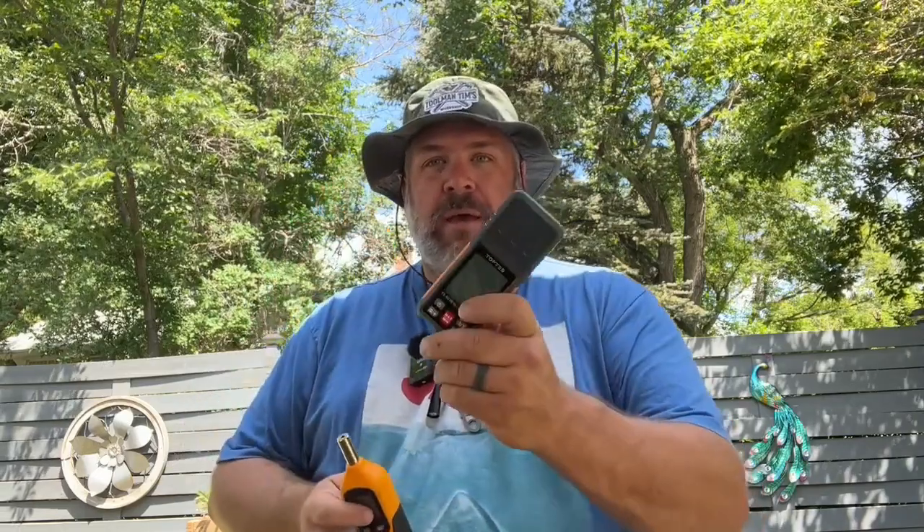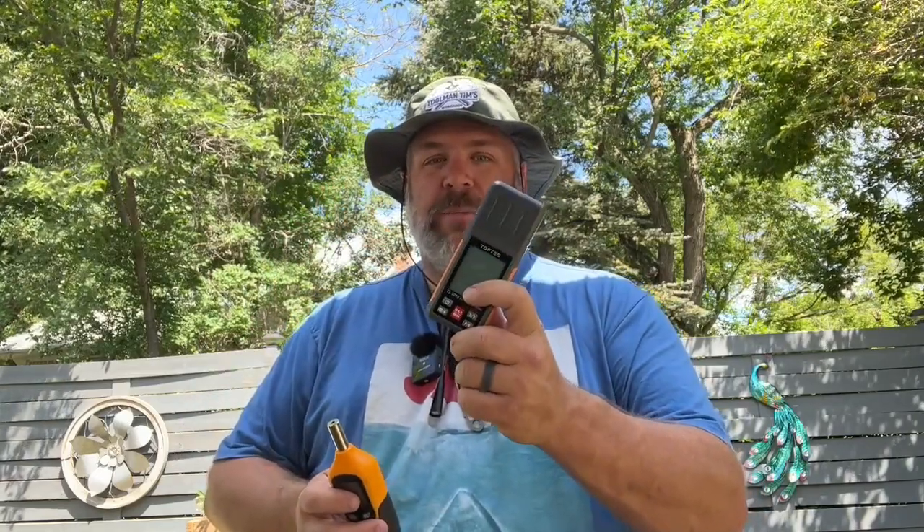Ever wonder how loud something is, or just want to test it? Want to know if your generator's ticking your neighbors off? Or maybe you're a YouTuber and you want to get into testing some stuff and seeing what the decibel readings are? Well, I bought this guy a few years ago and it wasn't bad — 20 bucks. Got this one recently, 30 bucks on Amazon, and it's a fair bit of an upgrade. Let's do a comparison and see what these sound meters can do and whether the extra $10 is worth it.